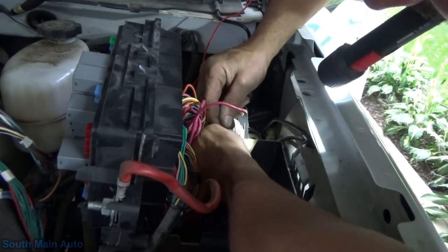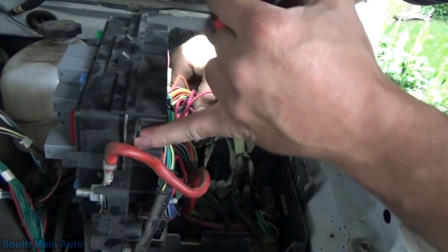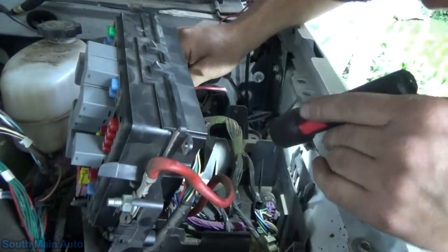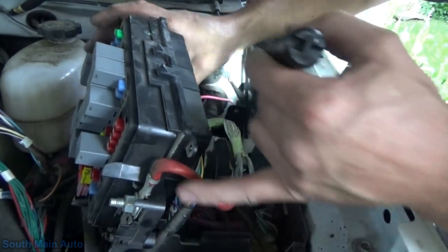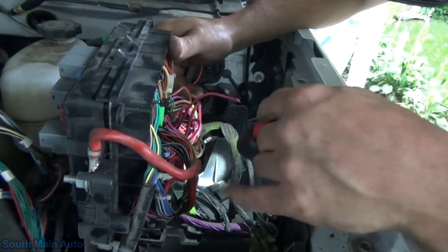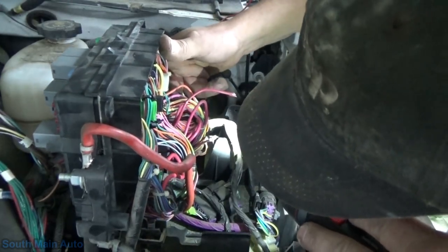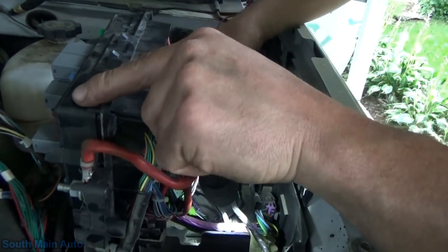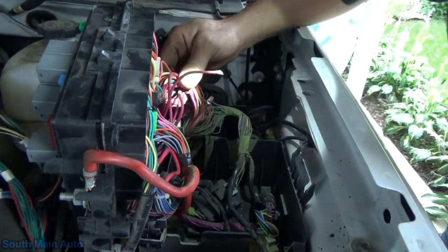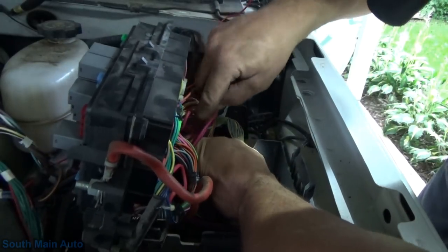Look at that. There she is. What the heck — it must have just been rubbing on the bottom plastic here in the fuse box. That's a lot of green crusties. Just seeing if there's any other wires. Well, we're here. Nope. I don't see any. All we need to do is fix this one.